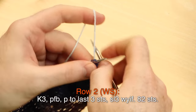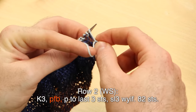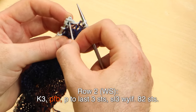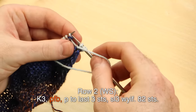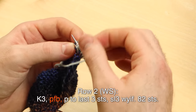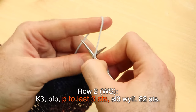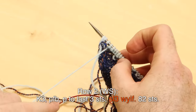Row two, wrong side: knit three, then purl front back — purl into the front and into the back of that stitch and take it off. After you knit three stitches, purl front back. Now purl to the last three stitches, purling all of those main color stitches until you reach the last three stitches of the row. At the end of row two, slip those last three stitches with the yarn in front.